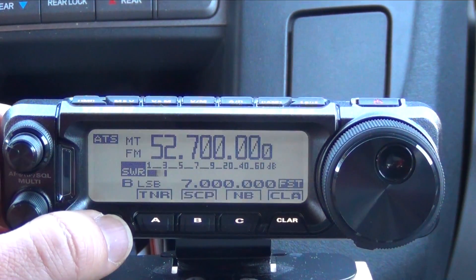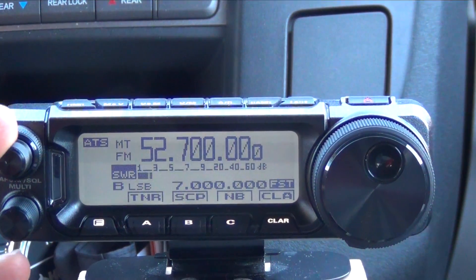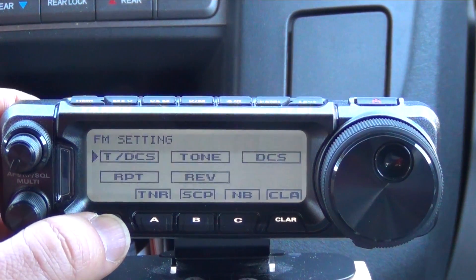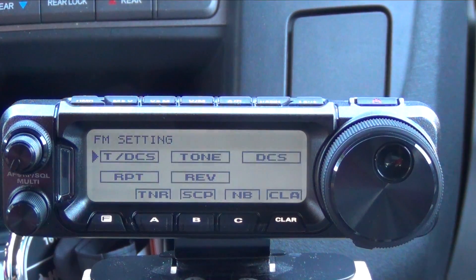Go back out to your VFO and go ahead and tune the radio. In this case we want 52.9, and once you have your desired frequency, push the function button quickly and that'll take you to FM settings. You may have to scroll through a couple menus to get there.